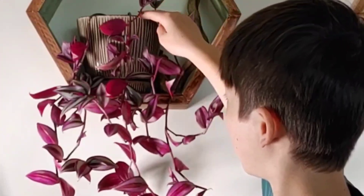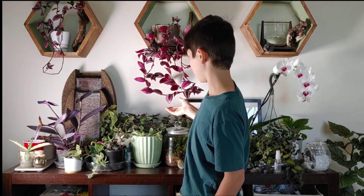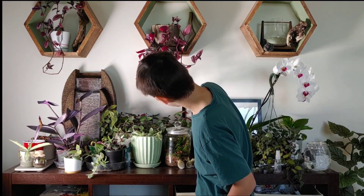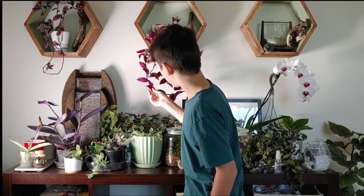But when we have them in our house — when we have them in a hanging pot like I do right here — these arms are floating in the air, and the nodes don't have any dirt to sink into and send out new shoots to get nutrients.